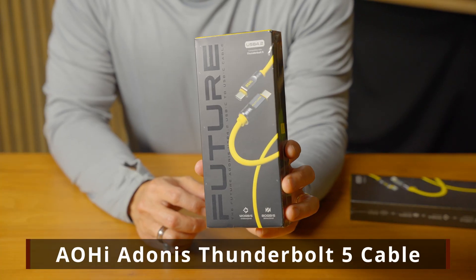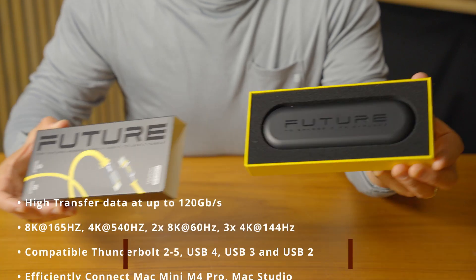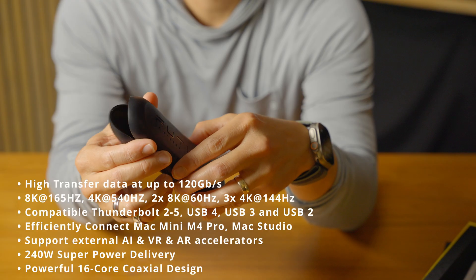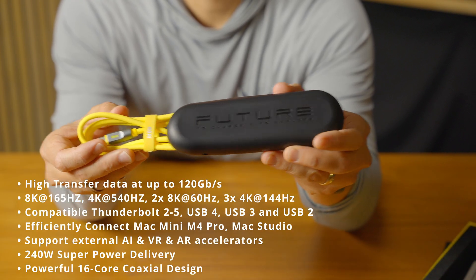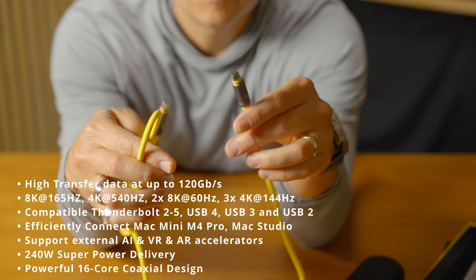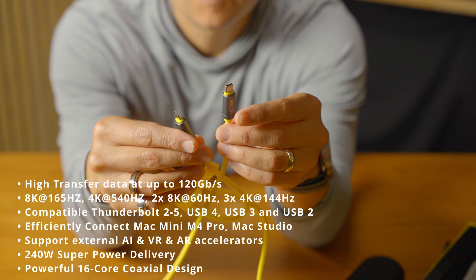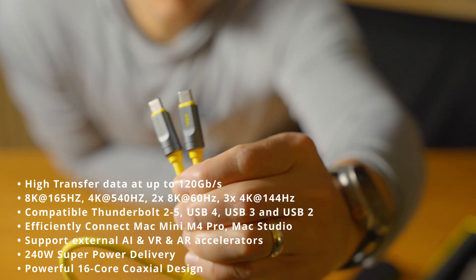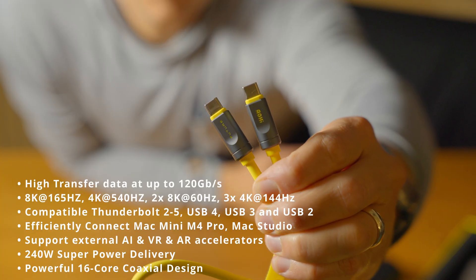Today we're looking at the Aohi Adenas Thunderbolt 5 cable — the future is now here, ladies and gentlemen. They sent this to me to try out. It features Thunderbolt 5 speeds of 120 gigabits per second, a plethora of display support in terms of multiple displays, compatibility with Thunderbolt 4 and 3, and it works well with your Mac Mini M4 or Mac Studio. It's great for AI and VR accelerators, can support 240 watts of super power delivery, and features a powerful 16-core coaxial design.